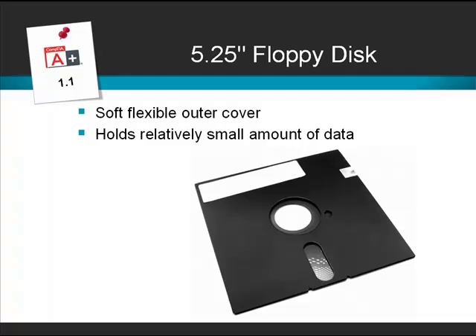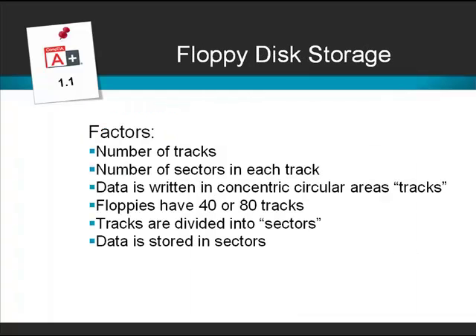The amount of data that a floppy disk can store is governed by several factors: the number of tracks and the number of sectors that each track has. Data is written in concentric circles called tracks, and floppies have either 40 or 80 tracks. Each of the tracks is divided into sectors — boxes to hold data — and the more sectors we have, the more data a disk can hold.